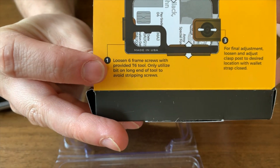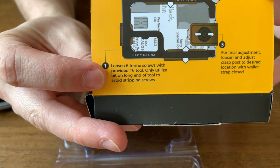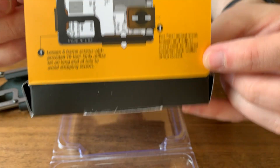You're going to use the screwdriver to loosen these screws and then adjust those leather pieces to fit the exact number of cards that you carry, so it'll be very customized and fit nicely for your particular use case.